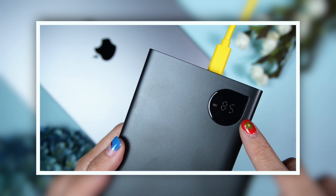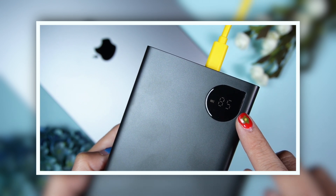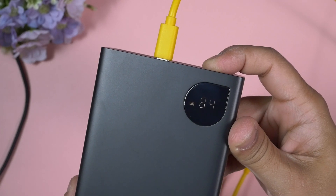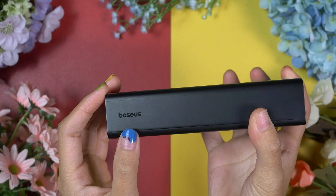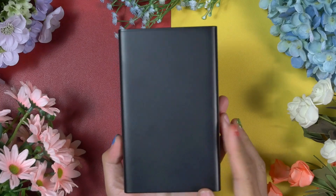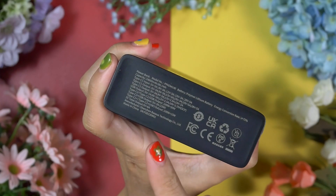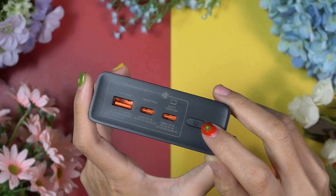This one comes with a display panel — there's an LED panel where all necessary information can be obtained, such as remaining battery life, charging voltage, and charging ampere. The brand name Bezus is printed on one side, and on the back panel it's totally a clean slate. All the information is printed at the bottom, and this power bank is certified by FCC and CE.